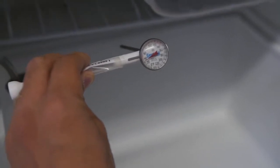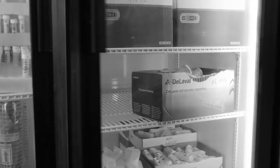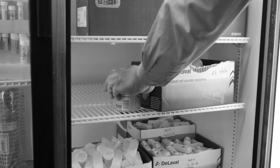Record the temperatures for each refrigerator twice a day, both morning and night. Only use these refrigerators to collect and store milk samples. No food, beverages, antibiotics, chemicals, drugs, or any other items not related to the samples or sampling procedures may be stored in this refrigerator.